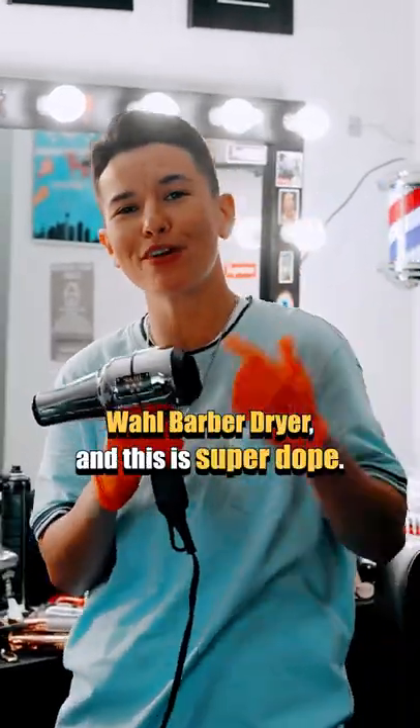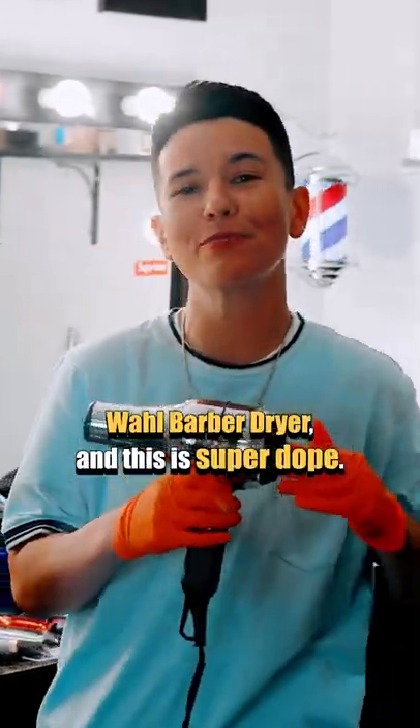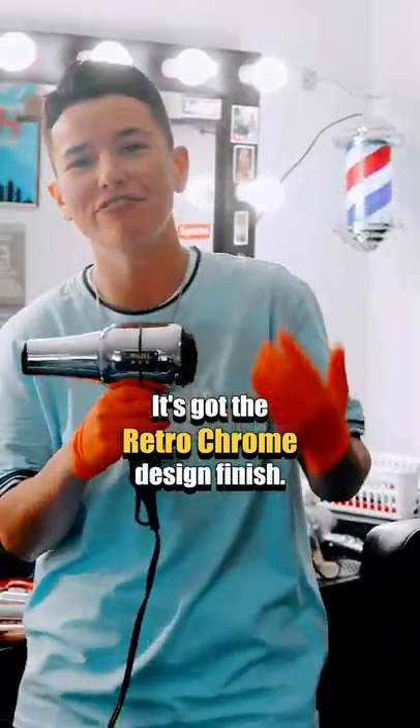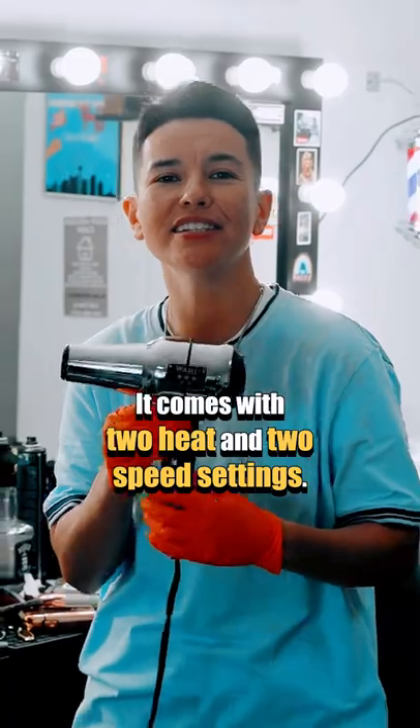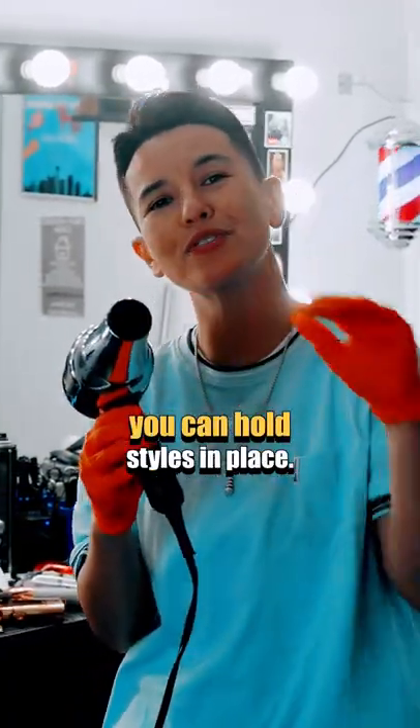Yo guys, Wahl sent me the Wahl Barber Dryer and this is super dope. It's got the retro chrome design finish. It comes with two heat and two speed settings, and it has the cool button so you can lock styles in place.